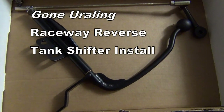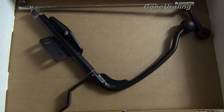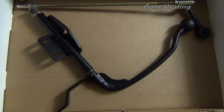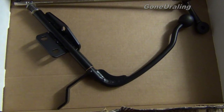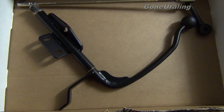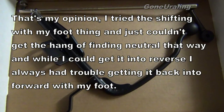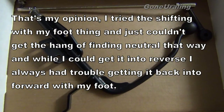We've got the Raceway Reverse Shift Lever that goes up by the fuel tank to control reverse. It makes a good neutral finder and helps you get in and out of reverse easier. We're going to be putting this on the Patrol — I already have one on the 2008 Tourist. It is highly convenient to have reverse up next to the fuel tank. It just makes the whole bike a lot nicer to work with.